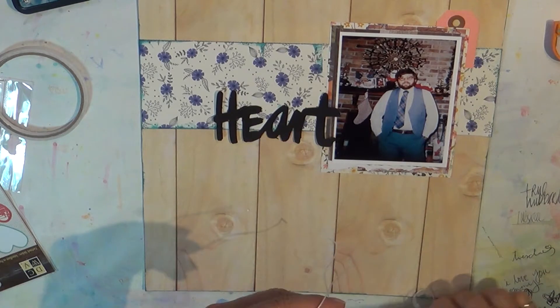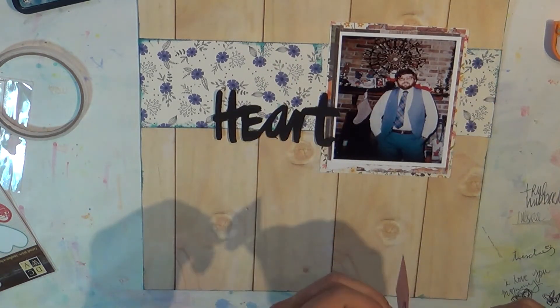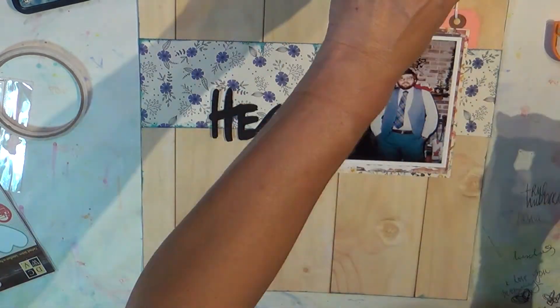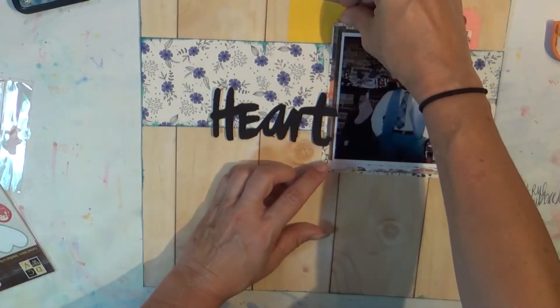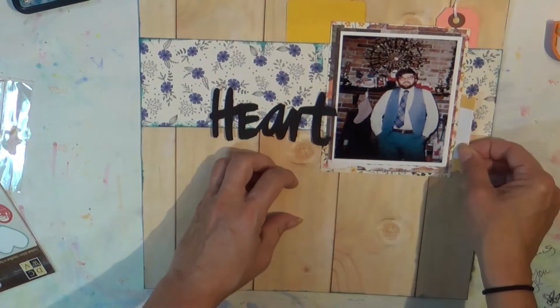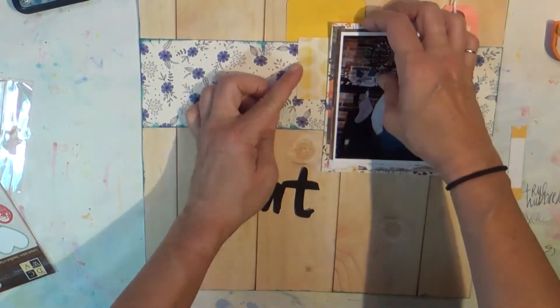I just layered up the background of the photo like I do. This cut-apart — I have no idea where it came from; I want to say it was a Wilna Furstenberg file that I cut out in black cardstock. I may be guessing there, but it reminds me of her and I do recall cutting out some black cardstock when I was taking one of her classes.